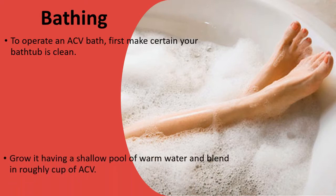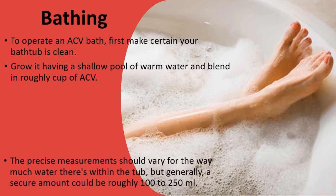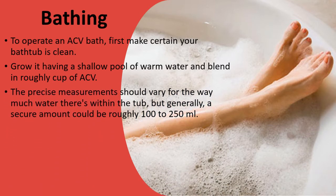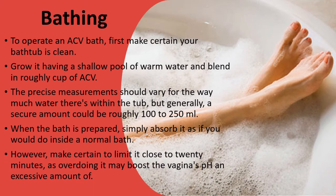Fill it with a shallow pool of warm water and blend in roughly a cup of ACV. The precise measurements may vary depending on how much water there is in the tub, but generally a secure amount would be roughly 100 to 200 liters. When the bath is prepared, simply soak in it as you would in a normal bath. Make certain to limit it to around 20 minutes, as overdoing it may boost the vagina's pH too much.